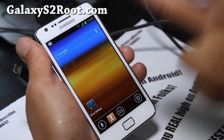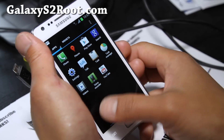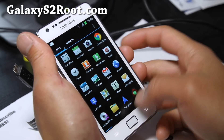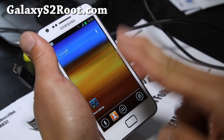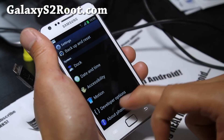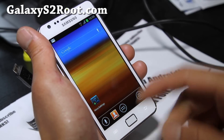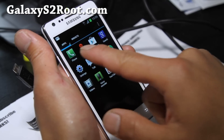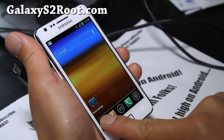These two ROMs are completely stock, so you shouldn't have any problems. Both are based on XXLPQ and you'll get everything pretty much stock. You might have to adjust the phone placement widget for the Nova Launcher.